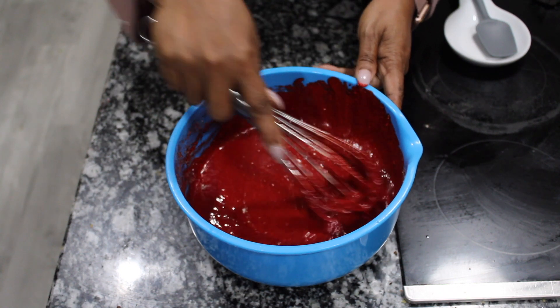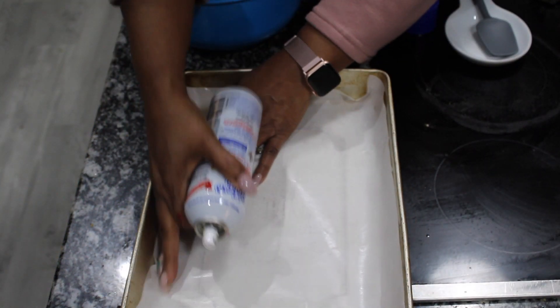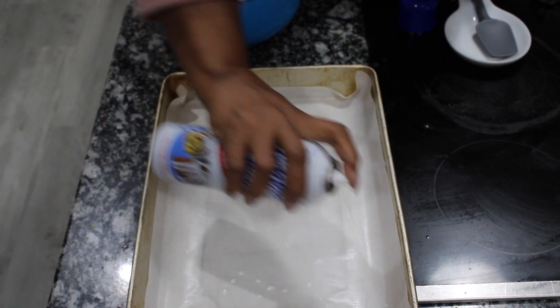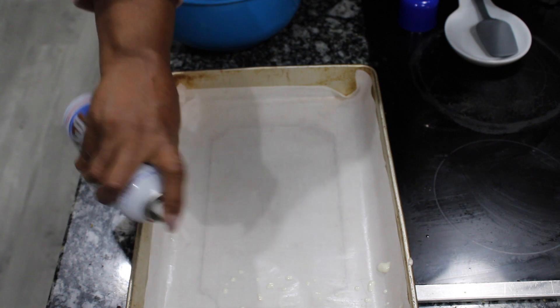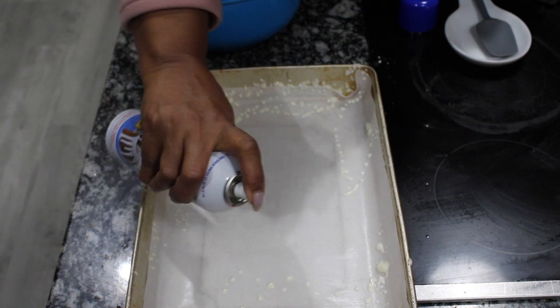The cake batter is all mixed. Let's go ahead and prepare our pan. I have a 9 by 13 pan. I'm going to put some parchment paper on the bottom but spray those edges with a little bit of spray.